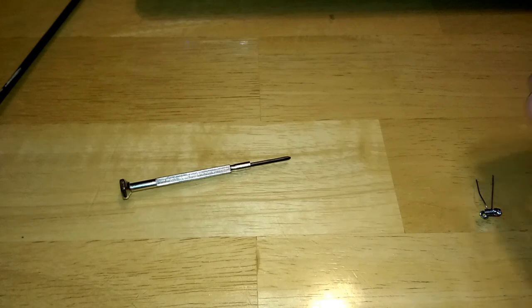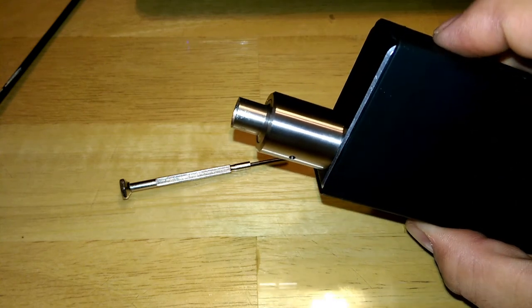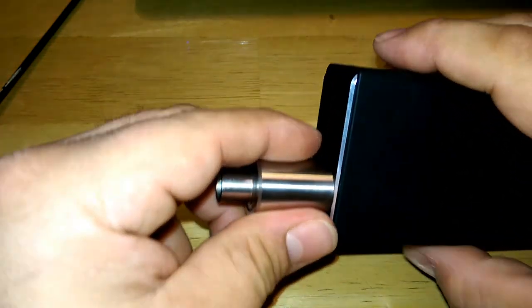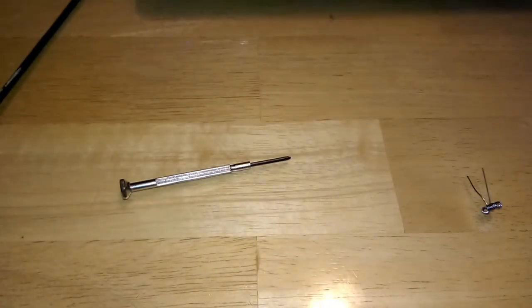I'm actually going to set this up on my Mutation X version 2 — my new one that I just got in today. Also got the Marquee in today; I've been vaping on this thing and I love it so far. The finish on it is awesome. But we're not talking about that right now — I'm going to take a vape before I go.